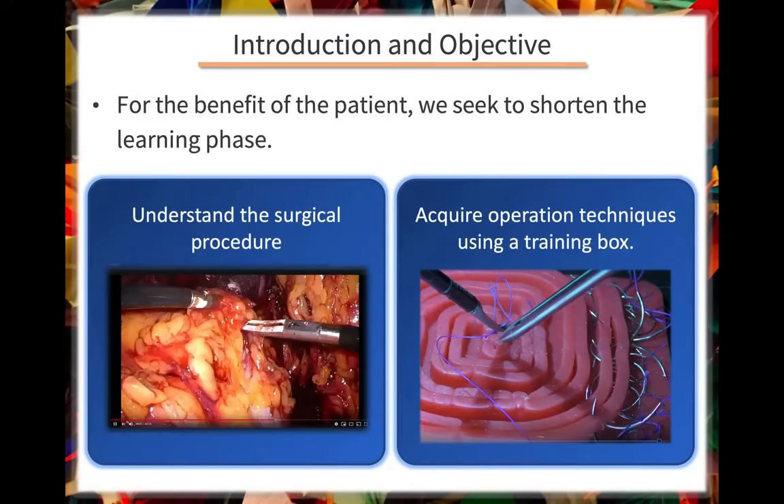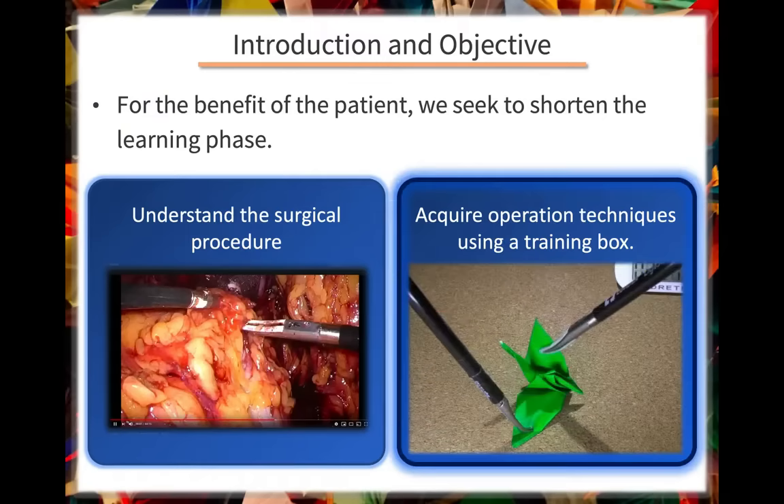For the benefit of the patient, we have to try to shorten the learning phase. This is why training for laparoscopic surgery is important. To understand the procedure, doctors read books and watch videos, but in this presentation I will show the usefulness of training using training boxes.